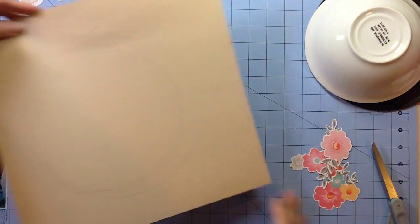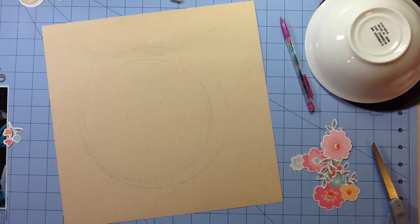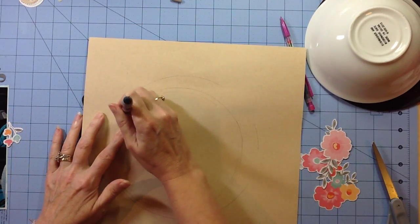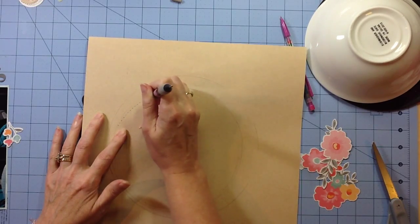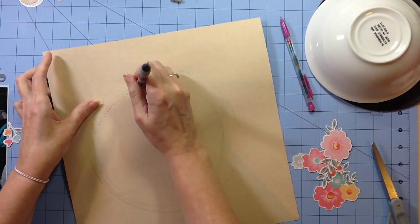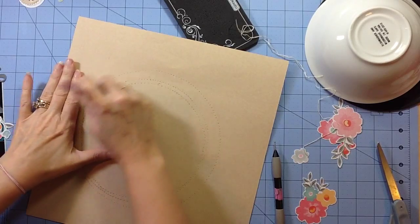Then I'm going to take my piercing tool and just start poking stitching holes. I'm just going to do a backstitch, putting them pretty close together, probably about an eighth of an inch apart. I won't bore you with all of that, but I have my piercing tool, my foam mat underneath, and I'm just poking holes on top of those lines. Then I will go back and erase all of my pencil lines and start stitching.